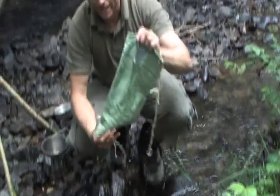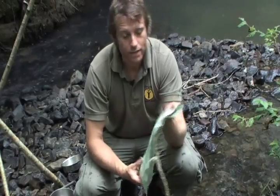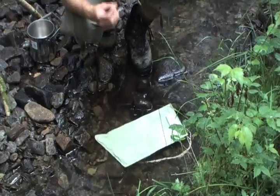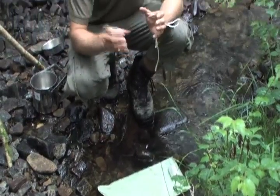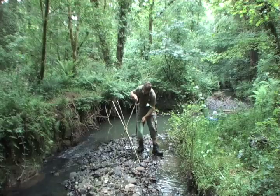This is a Milbank bag. It's something that's been used by the army and on expeditions for many years. It's basically a canvas bag with a very dense weave that needs to be soaked in water before it can be used. What we do is leave it in the water like this, allowing all the fibers to swell up, which then through capillary action draws the water through and leaves all the debris behind. Any sediment or debris like twigs and insects gets left behind in the bag.